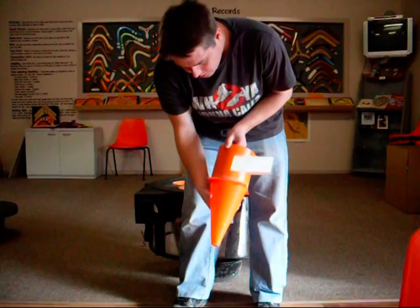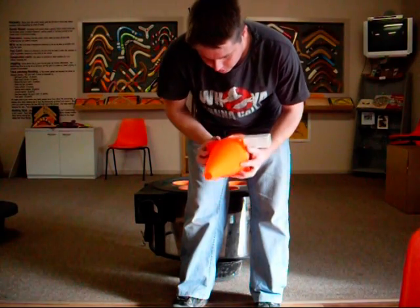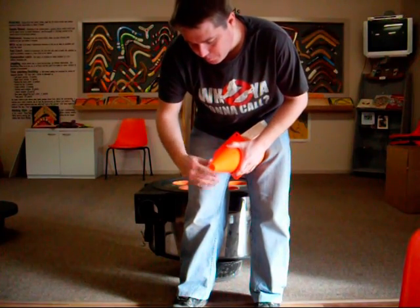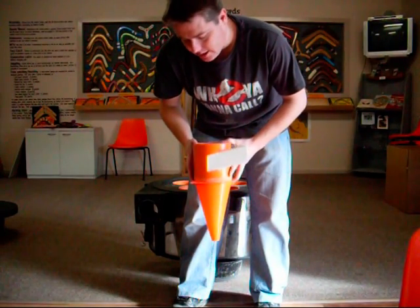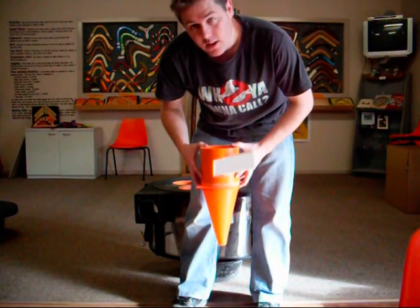No cyclone is complete without a cone shape. I've got these — you can call them sports marking cones — with the top cut off so you've got a nice clean hole. Basically five cyclones are being made like this, and they're designed to separate the finer dust that goes into the extractor.